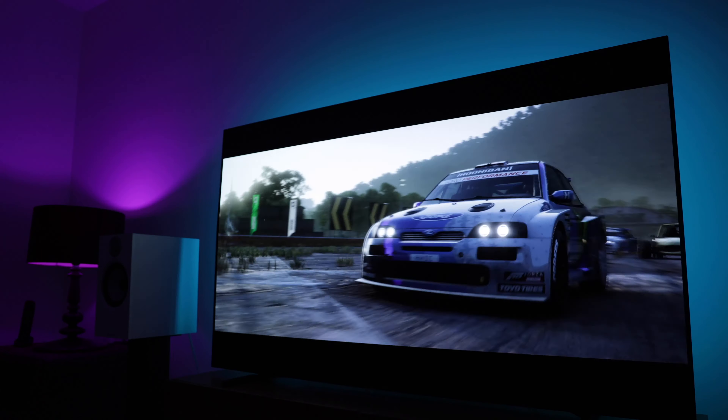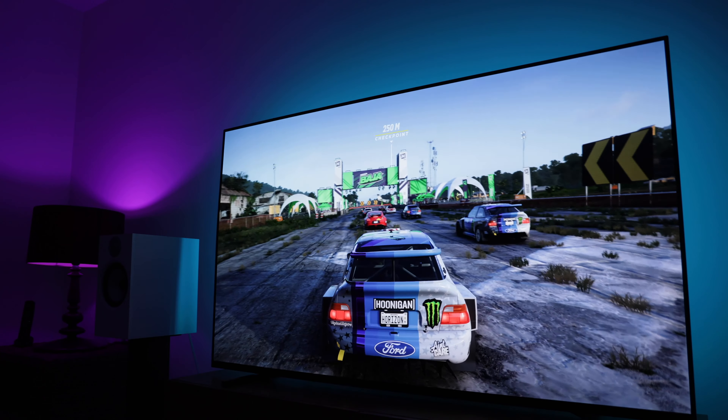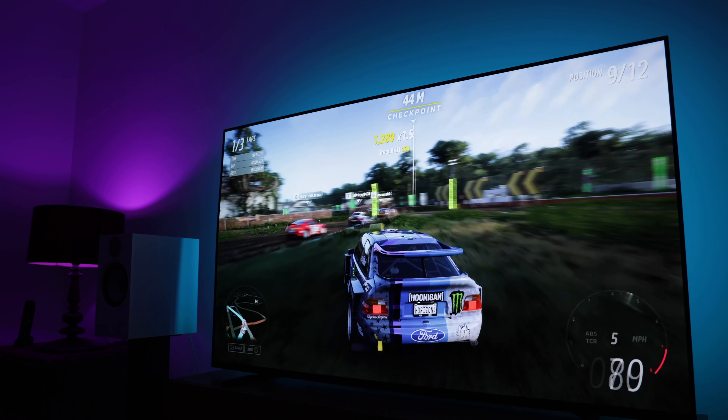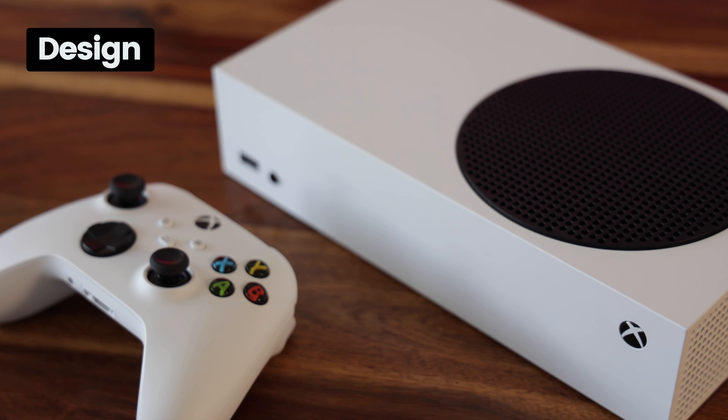Pound for pound, the Xbox Series S is one of the best console options on the market right now. In combination with Game Pass, it offers unparalleled value for money and will be the smart choice for many people. As well as offering a concise review, in this video I'm going to discuss how this entry-level console performs on a big 4K TV and also look to the future of the Series S.